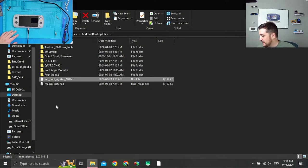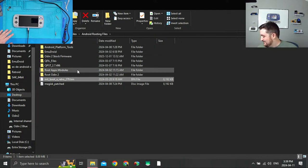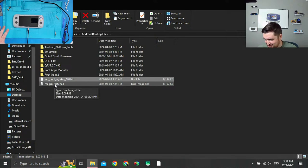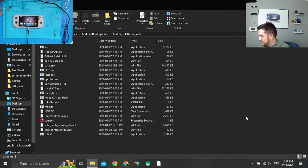It's not the end of the world if you didn't back it up — you can go all the way back to stock if you want and then update again. So I've copied this 278 file onto my computer and now we can start the actual ADB commands.